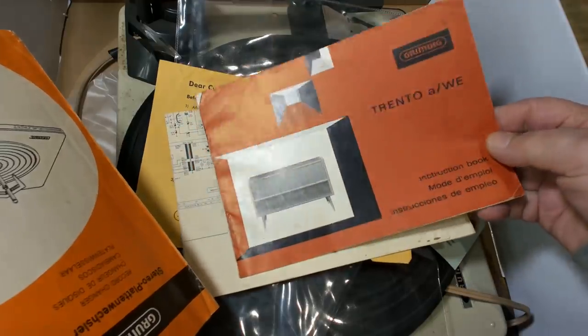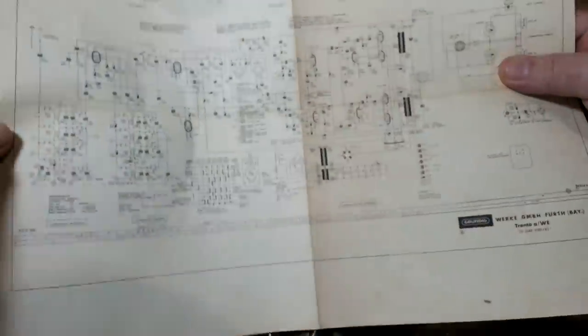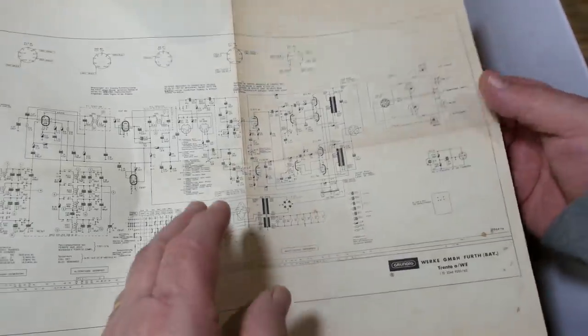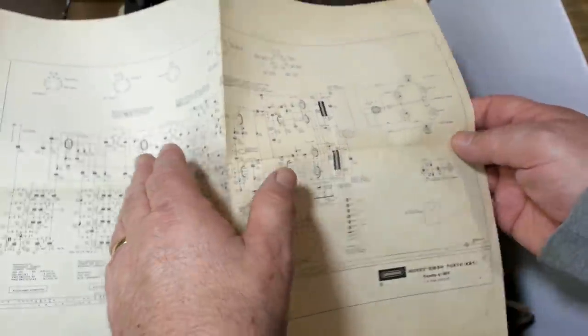Oh, look at that — an instruction book. And a circuit diagram! I could have used that last week. I'll check that and see if I've done anything wrong with last week's effort.